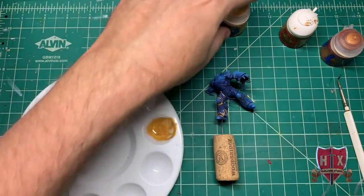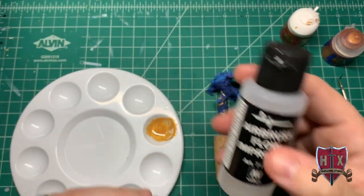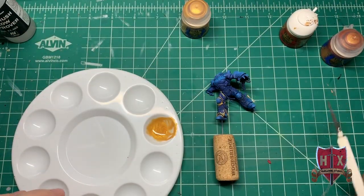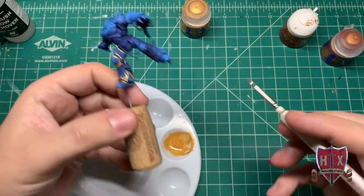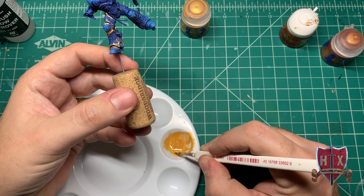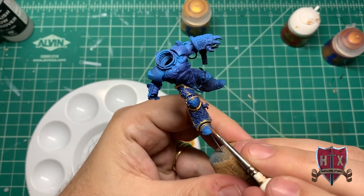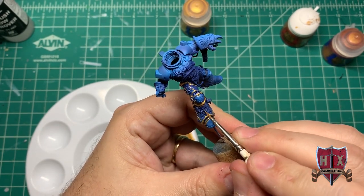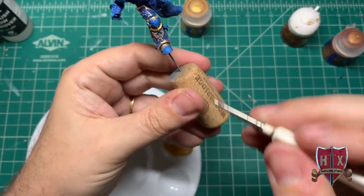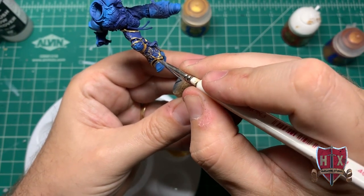What I did was use the Rubric Armor Gold along with Airbrush Flow Improver. The water tends to separate the paint a lot more. We always mix water with our paints, but this time I used the Airbrush Flow Improver and it helped a lot. Everybody has different opinions — some people use the Tamiya — but I used the Airbrush Flow Improver. I did try the Tamiya and didn't like it with this particular paint, but the Flow Improver worked great. I'm able to apply the armor in one coat rather than two.